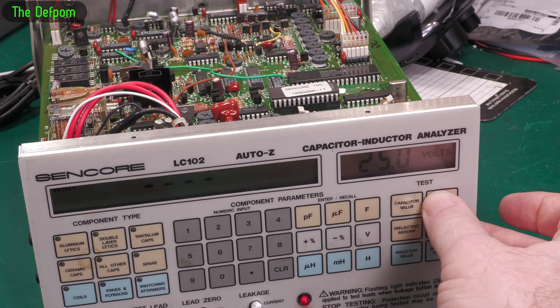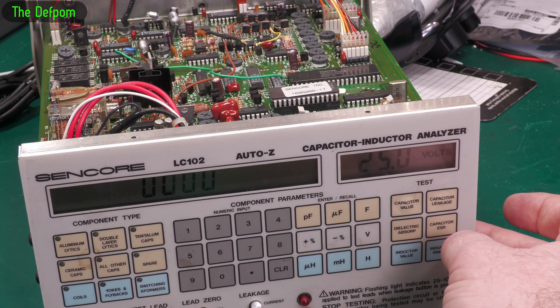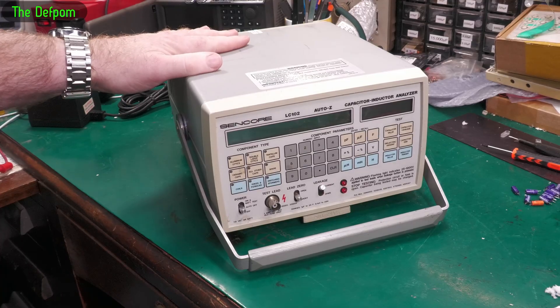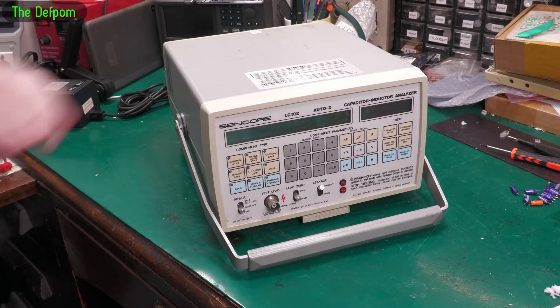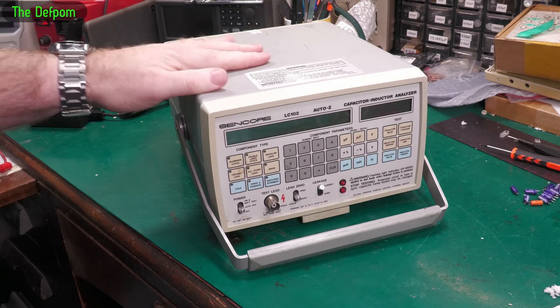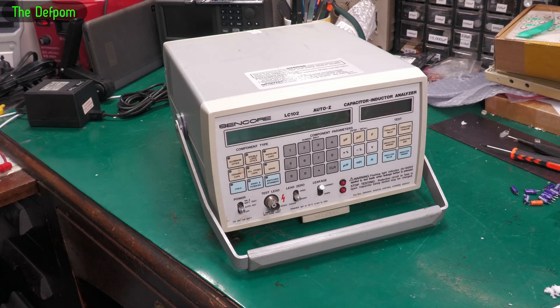Hopefully that's it because it hasn't done it again since then. I think just giving it a really good clean has done the job. I'm pretty confident that's good now. I'm going to set this up on my desk here as one of my permanent bench instruments.